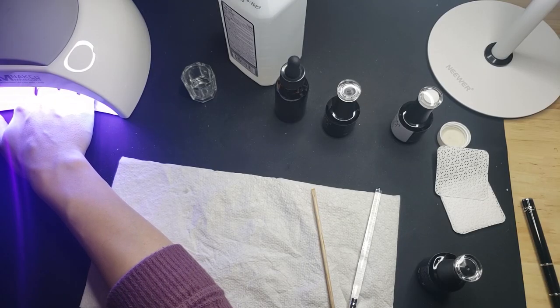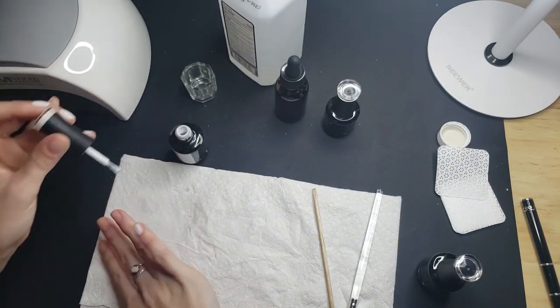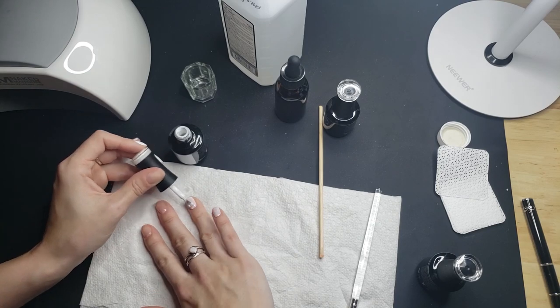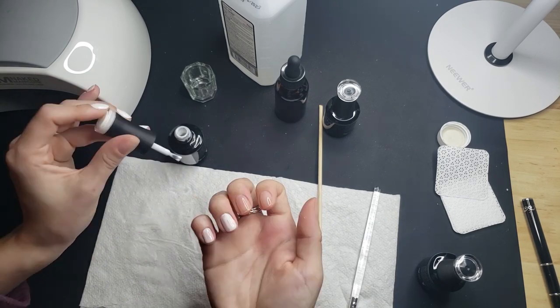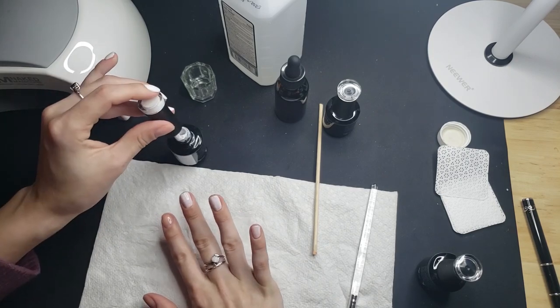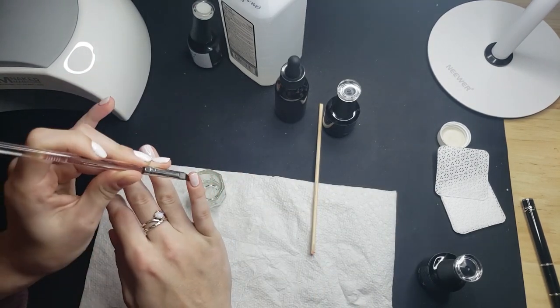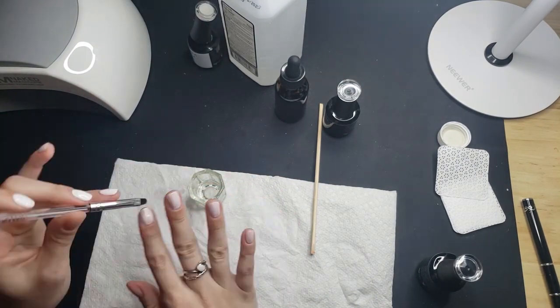I usually just do four fingers at a time and that's just because of how they fit in the lamp - it's just easier for me to do it that way. I'm doing the base coat again and then I'll go in with three coats of polish. I figured I would just do a kind of time-lapse for this because I don't know how many times you need to see me paint the same way over and over again.